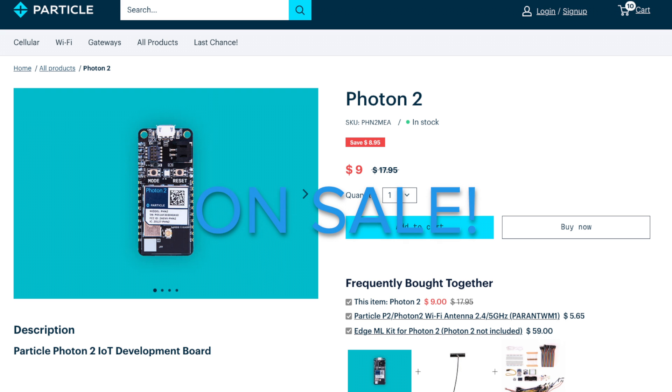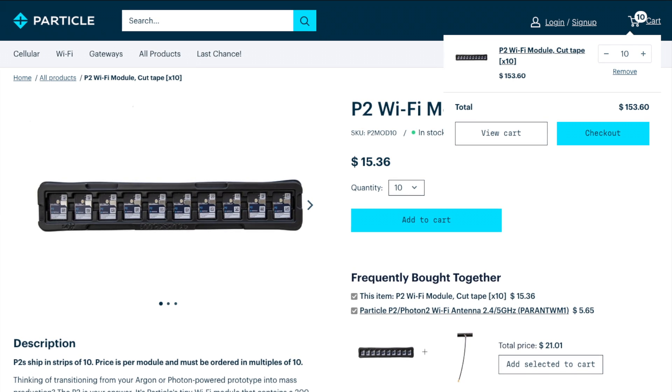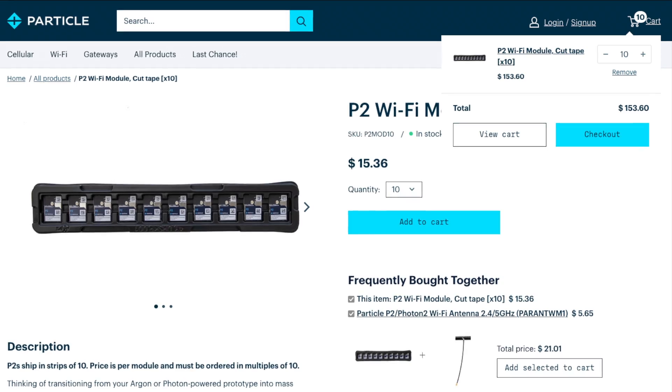The Photon 2 is currently available for $17.95, with the P2 alone costing $15.36 per module, on cut tape in quantities of 10 or more. As always, thanks to Particle for sending these over. We love getting your stuff in the mail. Be sure to subscribe for more of this kind of thing, and hack on.